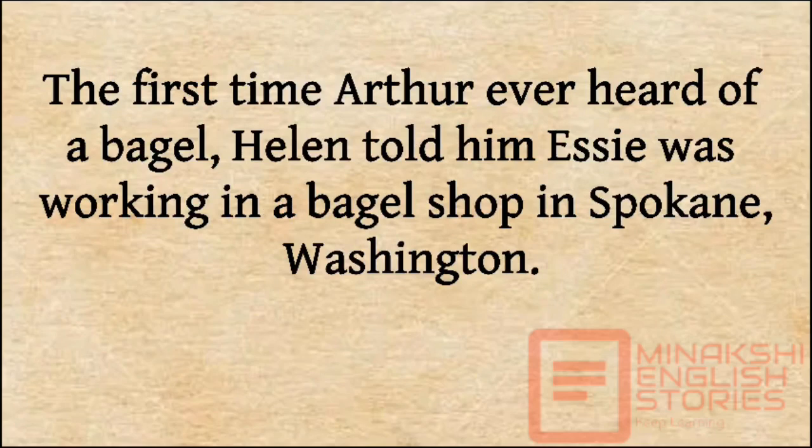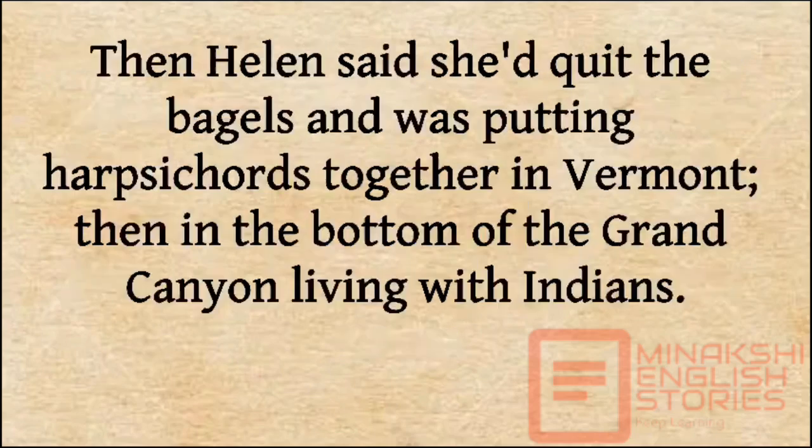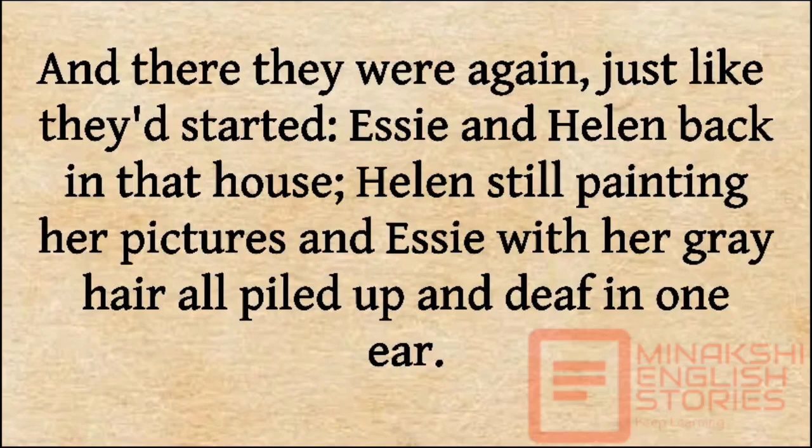The first time Arthur ever heard of a bagel, Helen told him Essie was working in a bagel shop in Spokane, Washington. And when he saw one in a grocery store, he bought it and stood in the parking lot and gnawed and gnawed until he had eaten the whole thing, just so he would know what Essie was doing. Then Helen said she had quit the bagels and was putting harpsichords together in Vermont, then was in the bottom of the Grand Canyon living with Indians. After a long gap of years, finally a letter came from Helen a year ago saying, 'Dear Arthur, we are two tired old lady sisters and we're moving back home.' And there they were again, just as they'd started.